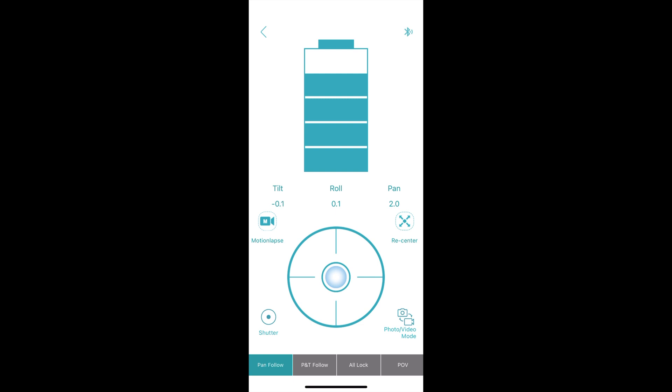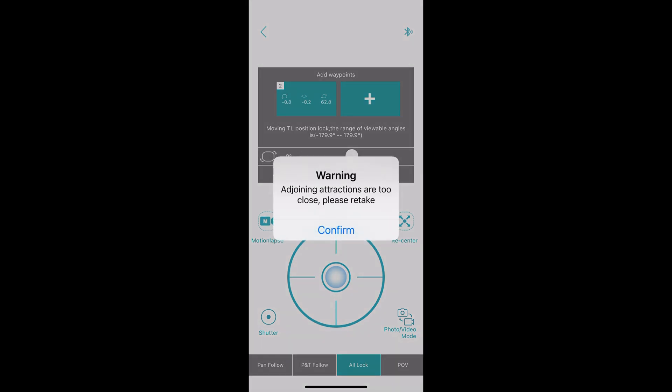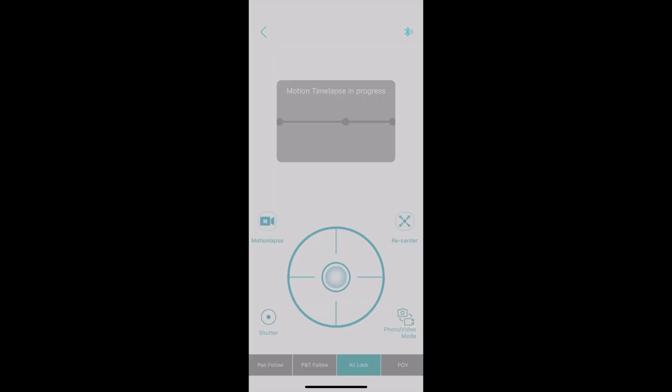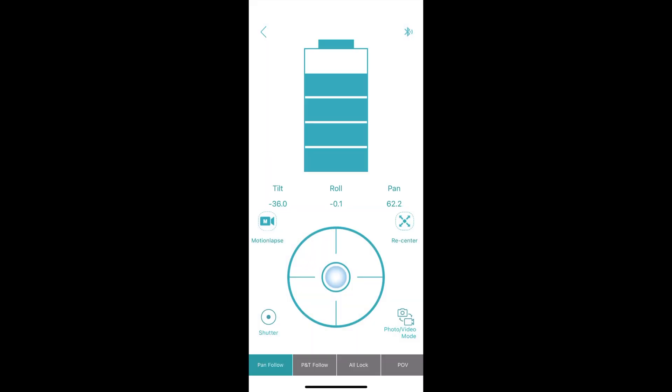There's also a battery indicator and information about how much you're tilting, panning, or rolling your device. For motion lapse, you can set different points — just move your gimbal around and tap the plus button to add a point. I'm going to add three points and set the duration to 30 seconds, though you can set up to six hours. When done, tap next, choose the duration, and it will move from point 1 to 2 to 3 in 30 seconds, giving you a motion lapse effect. This feature is lacking in the Inky Falcon app. The page also has four buttons to switch between the four modes we already talked about.